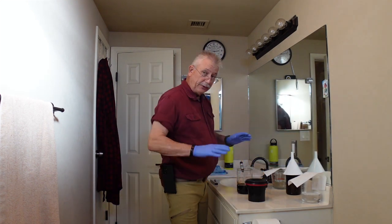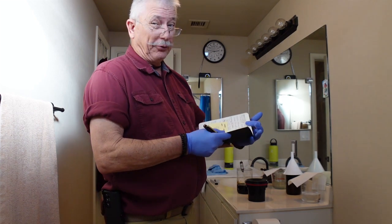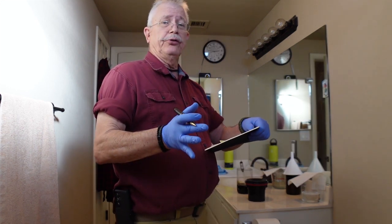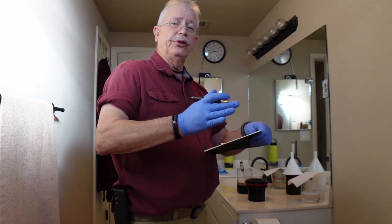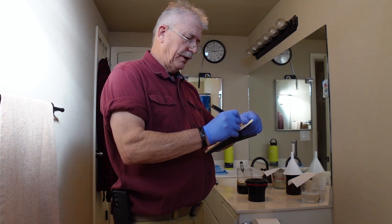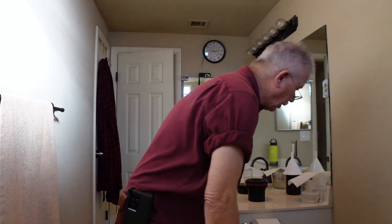The Caffenol is at a temperature of 19.7 degrees. Let me note that in my logbook — 19.7 degrees. That's pretty good because what you try to shoot for is 20 degrees Celsius, which equates to 68 degrees Fahrenheit. I try to shoot for anything between 19 and 20 degrees Celsius when ready to pour it into the developing tank. So I'm at 19.7 degrees Celsius, noted in the logbook, and now we're ready to rock and roll.